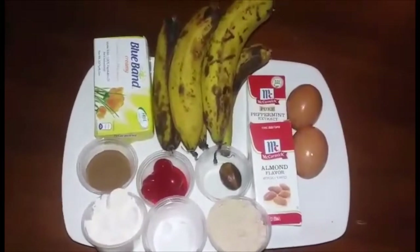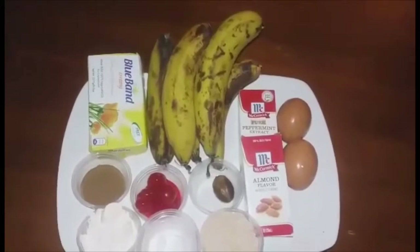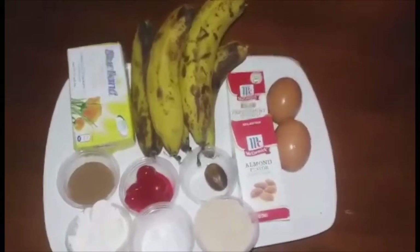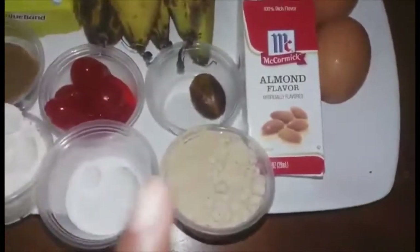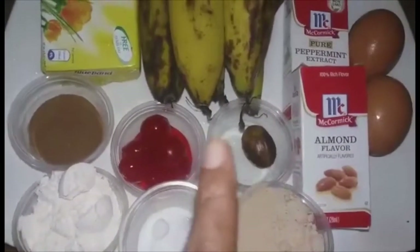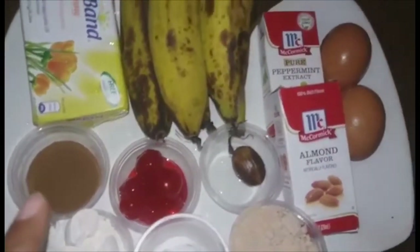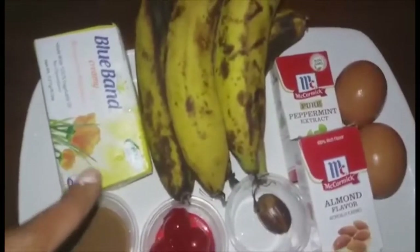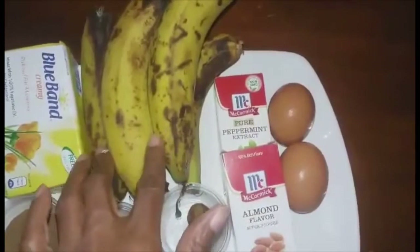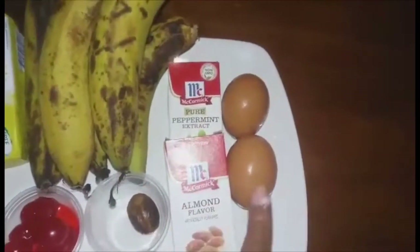Today I am going to make a banana bread without sugar, using the natural sugars from the overripe bananas to sweeten this. The ingredients are coconut flour, baking soda, all-purpose flour, nutmeg, cherries, five spice, margarine, five overripe bananas, almond extract, peppermint extract, and two eggs.